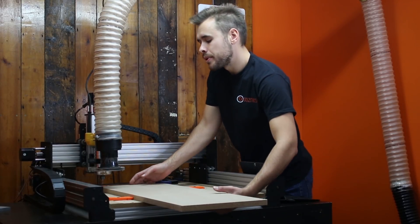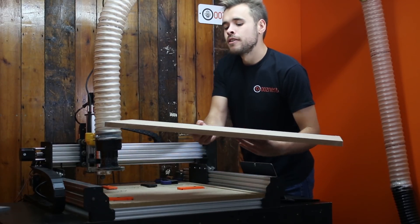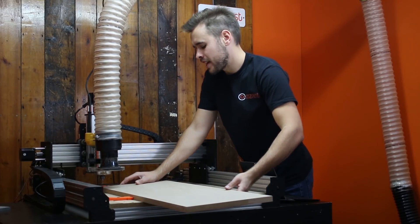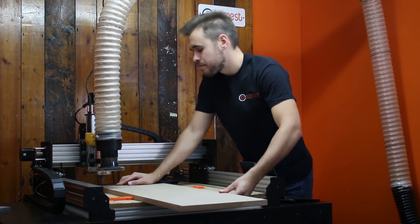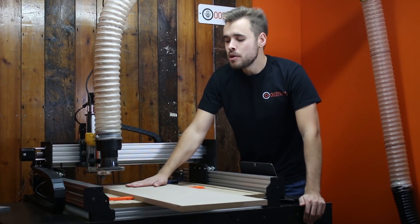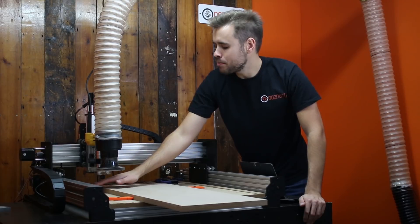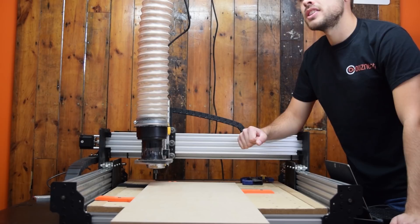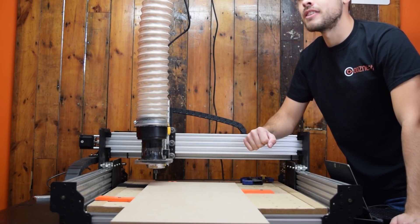After that has finished cutting, we're going to take the material out, rotate it around 180 degrees, and then slot it back in. Now we're going to cut this second section. Because we've got these clamps set up perfectly at 90 degrees, that corner is still exactly our work zero — even though we're flipping the material around.